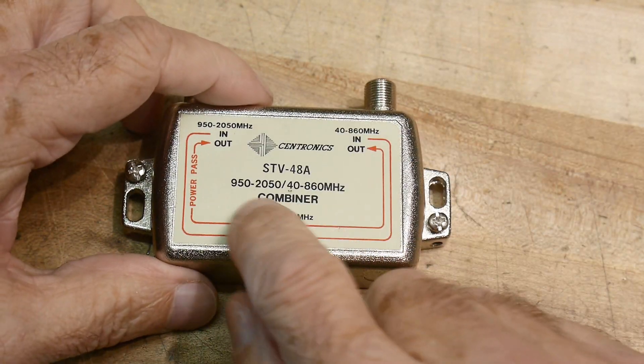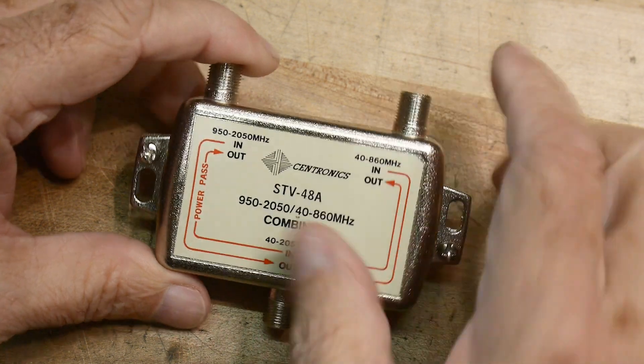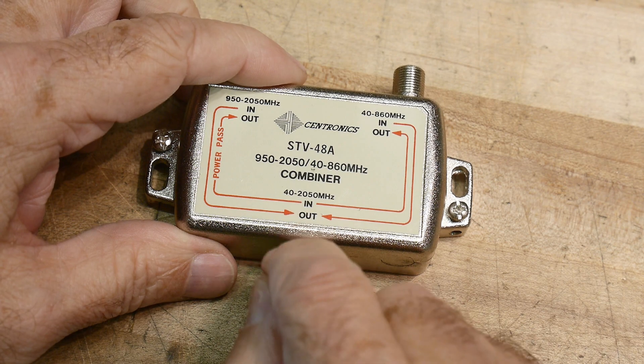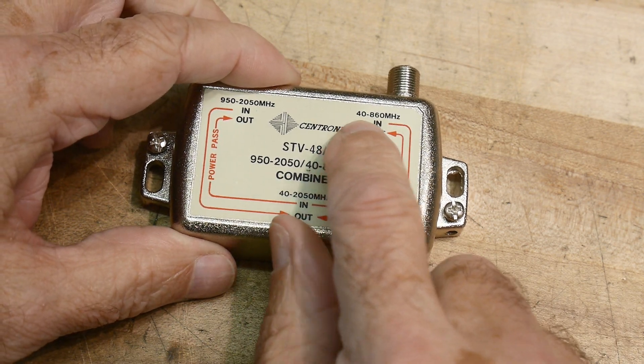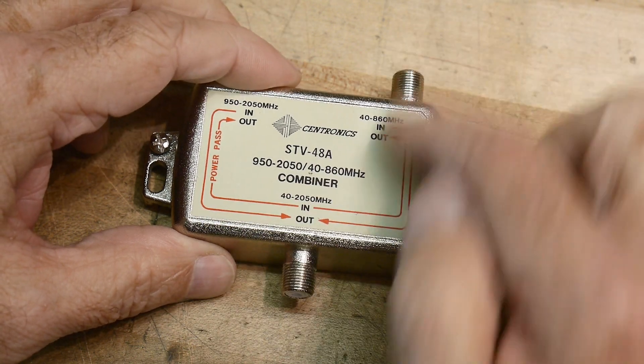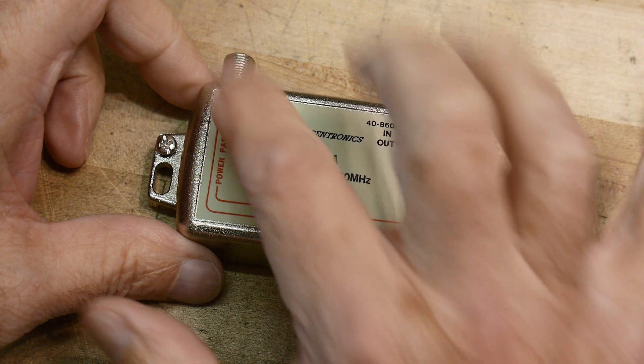I've got this old Centronics splitter for television. It has a 40 megahertz to 860 megahertz this direction, and 950 to 2 gigahertz this direction.